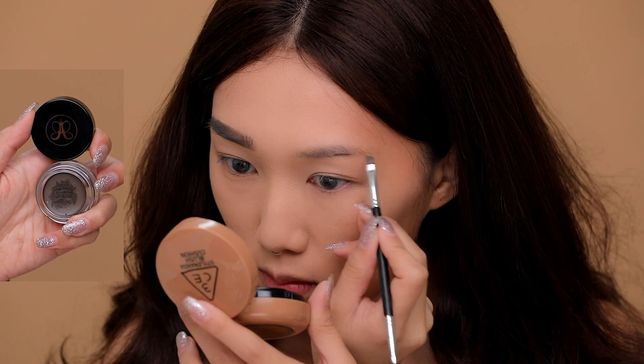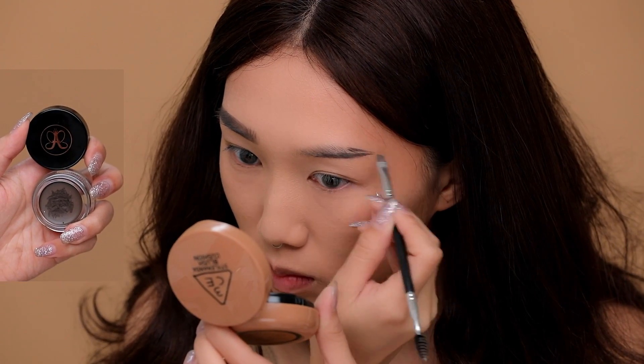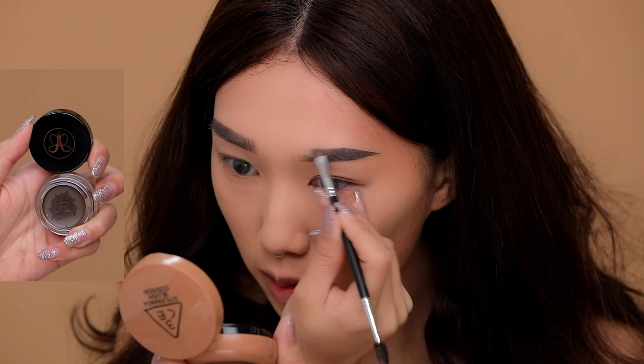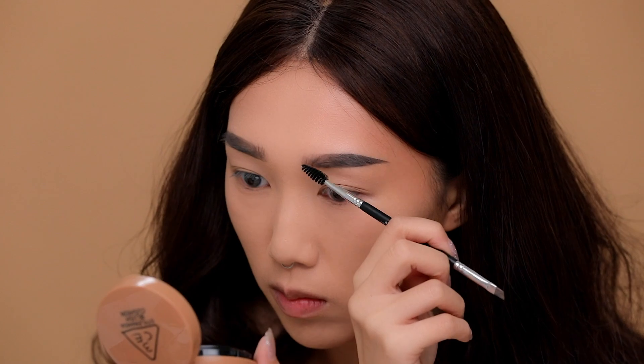Next I'm taking Anastasia Dip Brow in the color taupe and drawing out a straight brow. I like to follow the natural direction my hair grows in for a natural application, and I'm drawing in strokes in front of my brow for a bushier look.